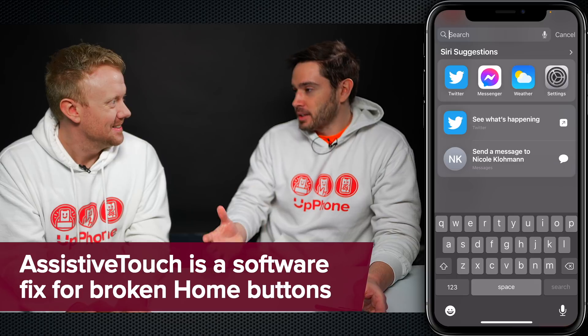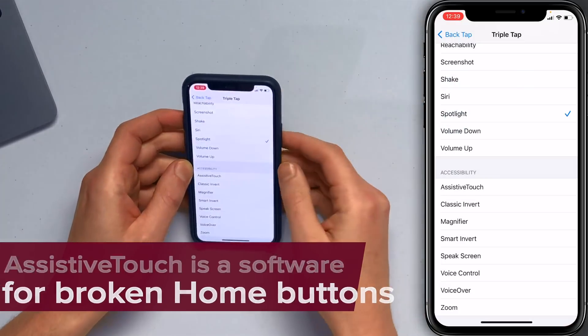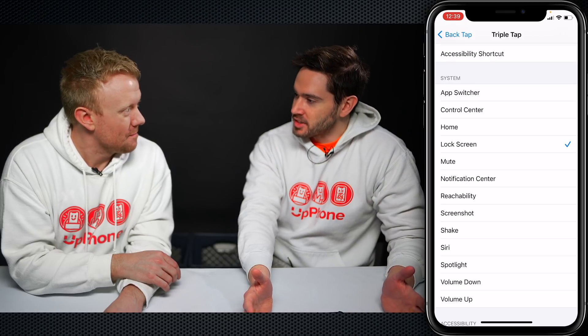I don't like the AssistiveTouch button because it takes up a lot of screen real estate. So lock screen — let's go back to the Settings app one more time. And here we are going to tap on Lock Screen. Now if I triple tap my phone, the screen recording is going to end.